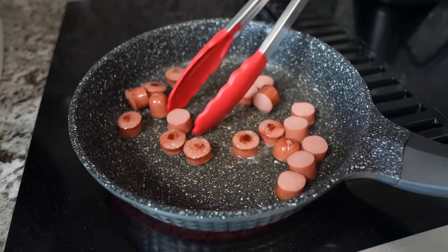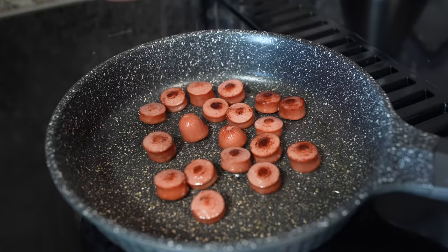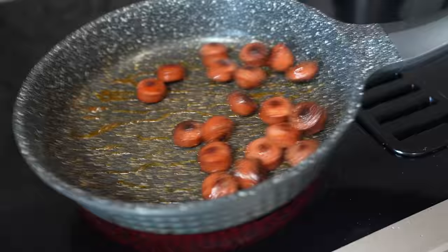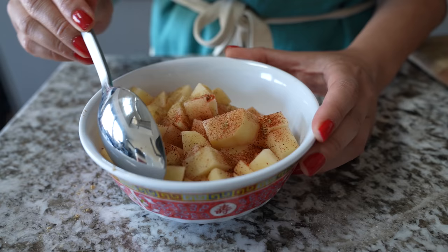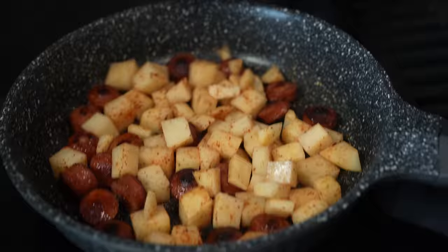First, take a hot dog and cut it into thin slices, or cut it into small pieces. Season the hot dog with salt, chili powder, and coriander powder. Then toss it in oil — heat up some oil, toss the hot dogs in and fry them a little. Then cut some potatoes into cubes. The hot dog should go first so it gets crispy, then add the potatoes.